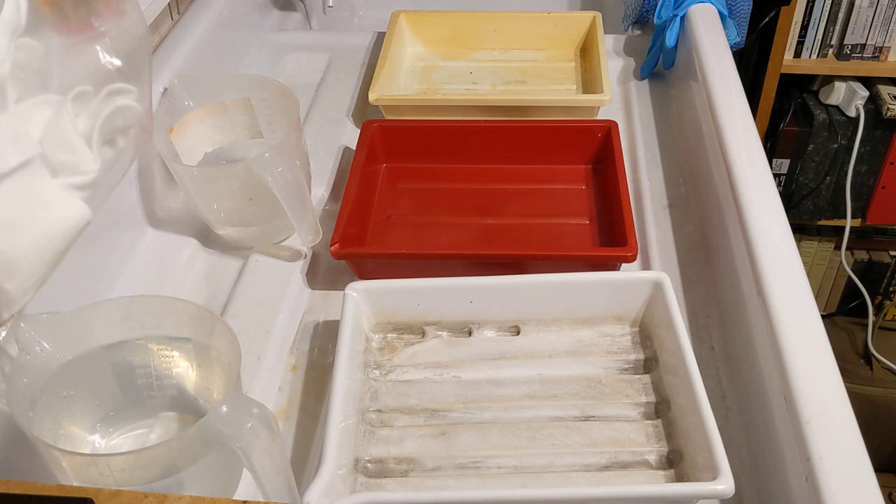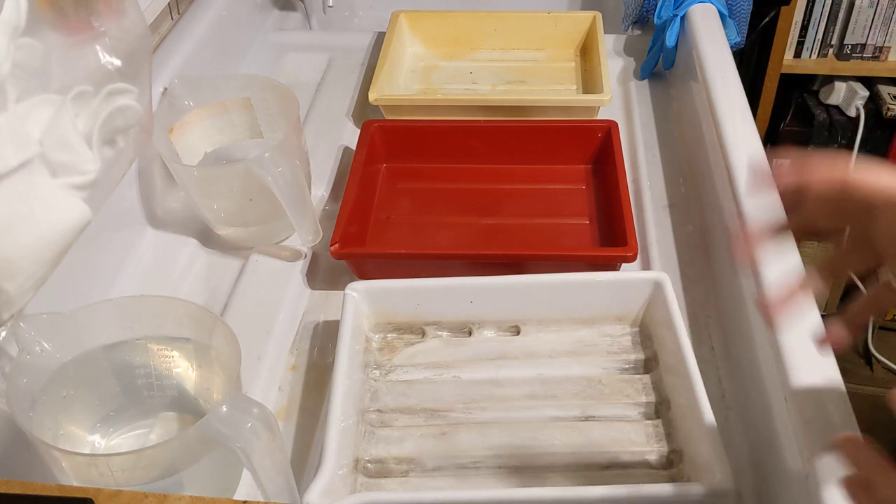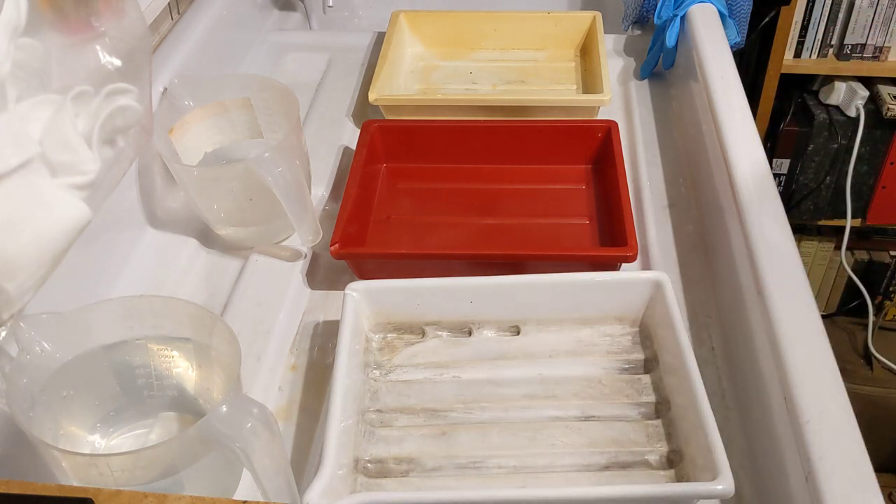When you're tray developing film, you have to do it in complete darkness, which I find quite a meditative experience — I quite like it. But it's slightly alarming when you first do it because you have to be aware of where everything is. You're dealing with chemistry which in some cases is quite toxic, and trying to find things in the dark can be difficult, so you have to have a process that you're very familiar with.